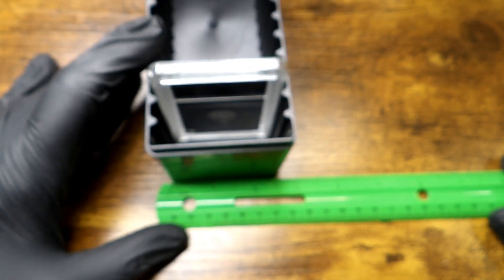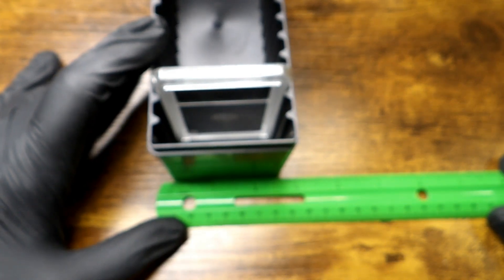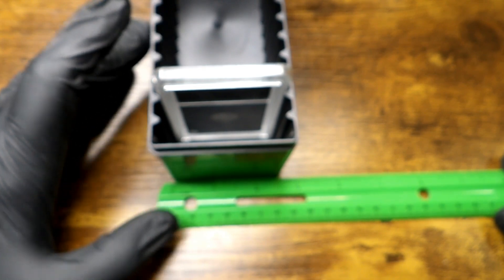So if you're wondering about dimensions — if I would turn the ruler the correct way — we have a little under nine-eighths... looks like seven-eighths of an inch wide, by a little over two and a half — a little under two and three-quarters — so about two and five-eighths inches. And tall, I know from experience it is three and a half inches tall. Let me get the zero on there — yes, three and a half inches tall.